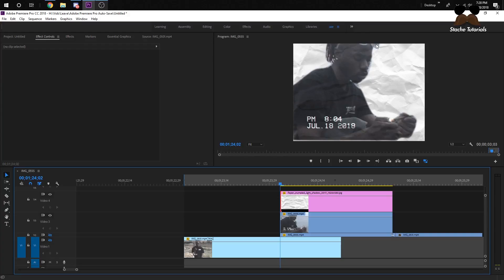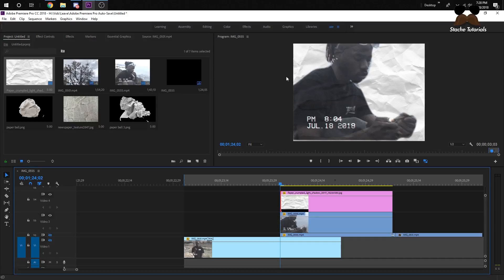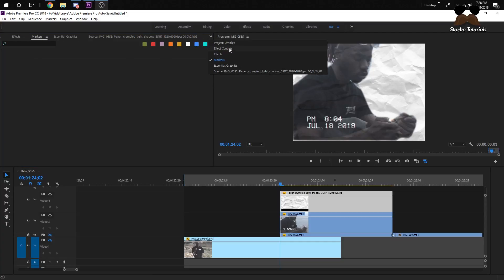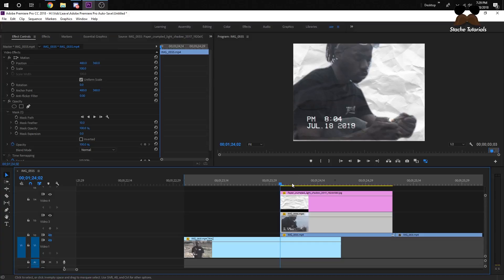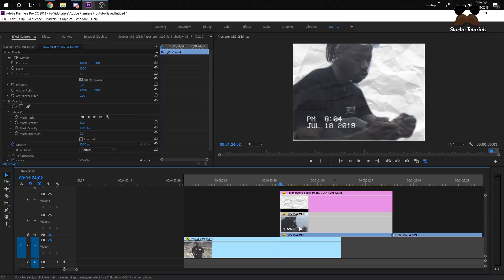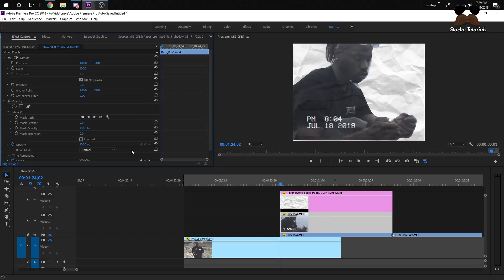Now we need to mask off the paper so it's not a complete rectangle — just the outline shape, to make it feel like it's on paper. Click on the paper layer, go to effect controls, and add a mask. You could copy the mask from the clip below, but since I scaled it up it'll be all wonky, so I'll redo it. Also, go back to the first clip's mask and bring the feather down to zero.